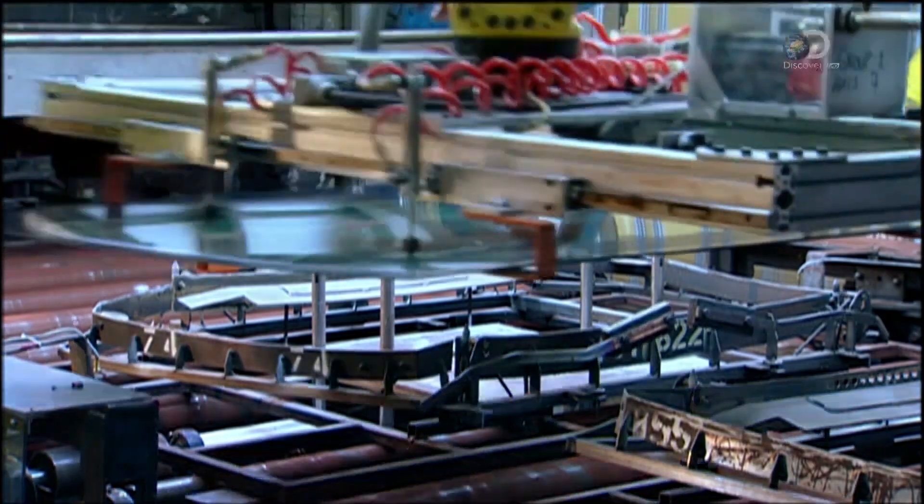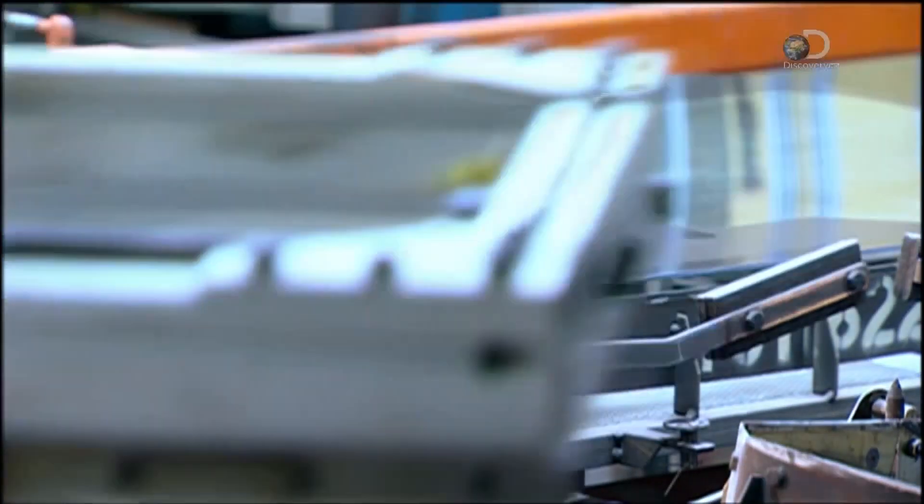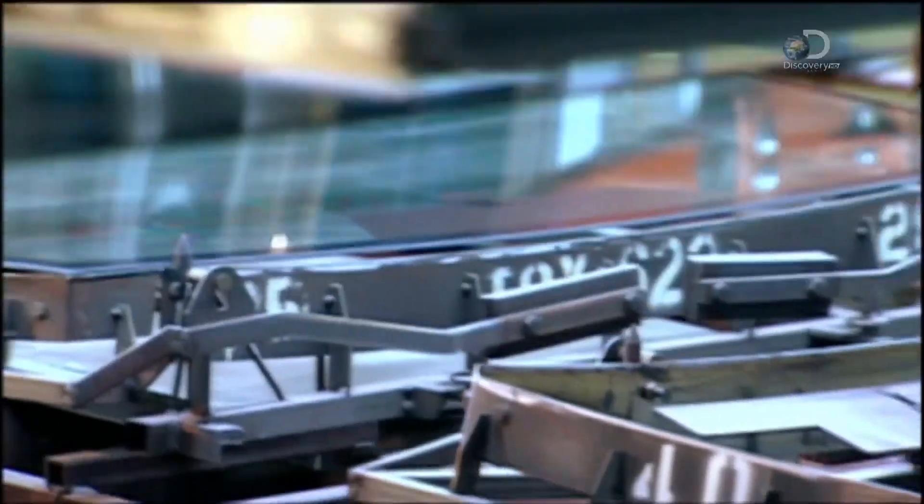The conveyor takes the bending iron with the two glass sheets into an oven called a bending layer. The layer heats the glass sheets to 750 degrees Celsius, causing the glass to sink into the shape of the bending iron. Then the glass goes through a slow cooling cycle to toughen the new shape.